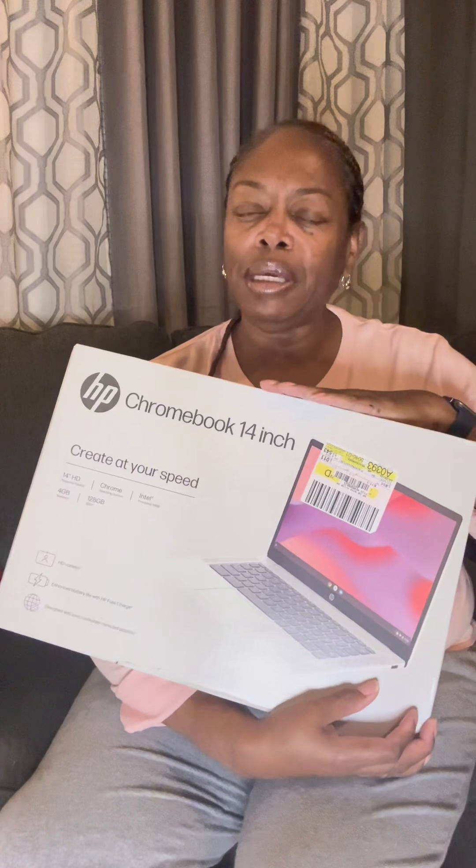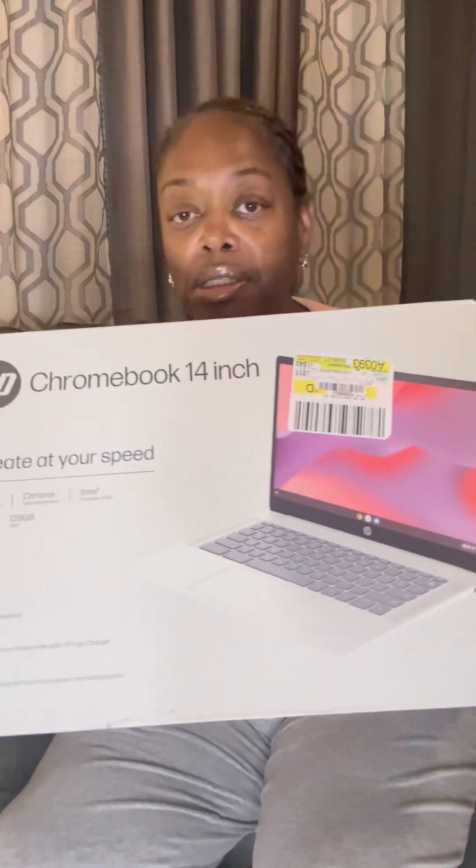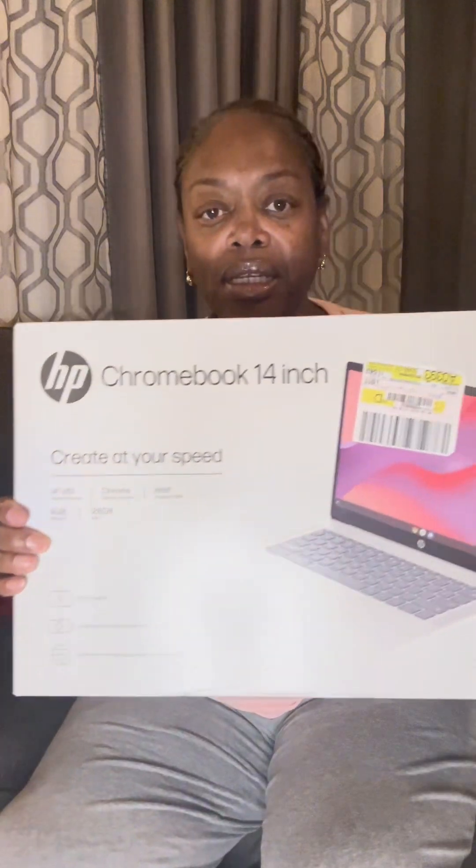The second thing I got on the Walmart Black Friday sale was a present for my daughter. I was going to give it to her for Christmas, but her birthday is in two days, so I decided to get it for that. This is the Chromebook — it was on sale for $119, and I paid about $13 for the warranty or protection plan. This will serve the purpose she needs it for, and I was very excited to get it.